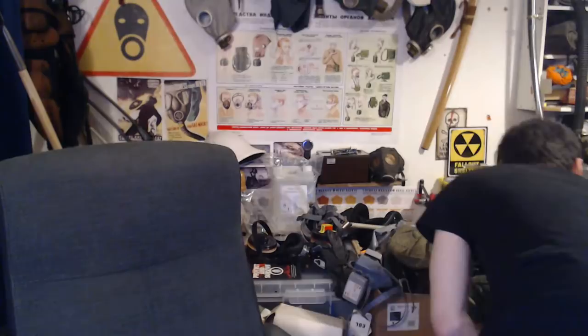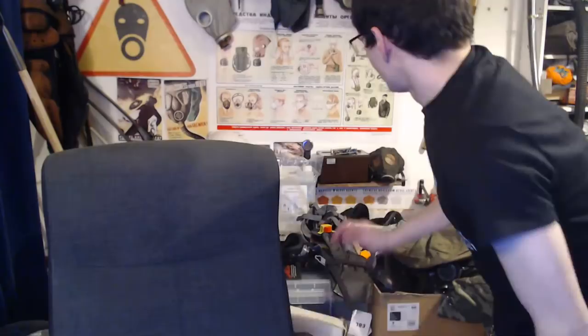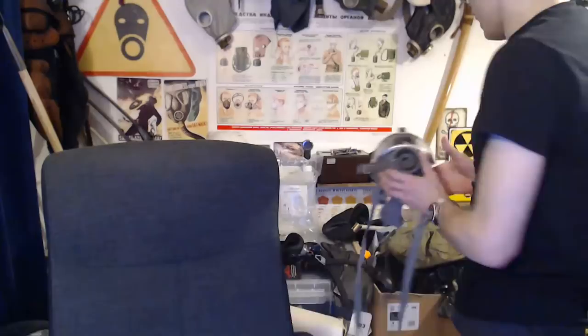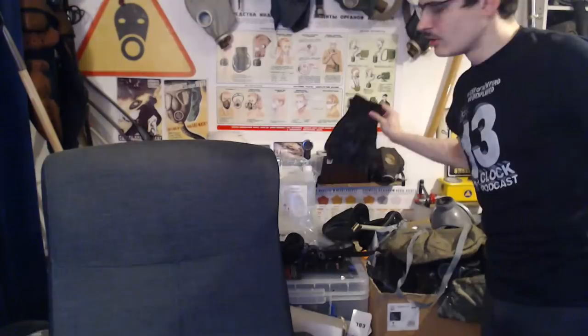The M98 is one of my favorite masks and I have no clue where I put it recently. The Scott M98, for those who don't know, seems to be a continuation on some of the Finnish masks. The M95 is pretty similar but has two eyepieces; the M98 is the panoramic version.